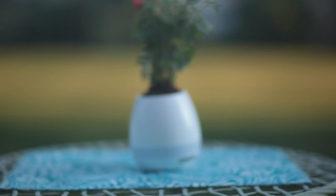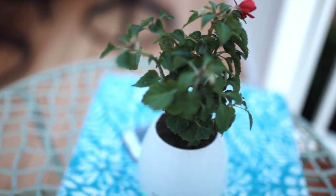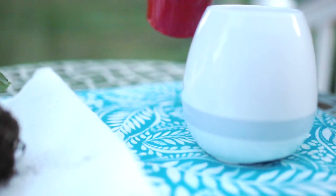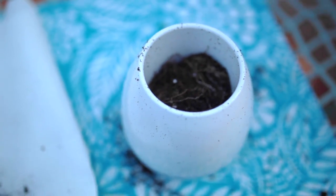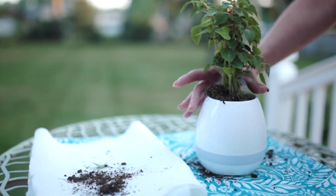I'm going to show you step-by-step exactly what you need to install any plant into the Adoro Flora Tunes device. You'll need the pot, the plant, and some dirt. First, take the dirt and pour it into the pot — make sure you fill it up about halfway so you can still fit the plant in there. Then grab whatever plant you'd like and gently place it inside the pot.